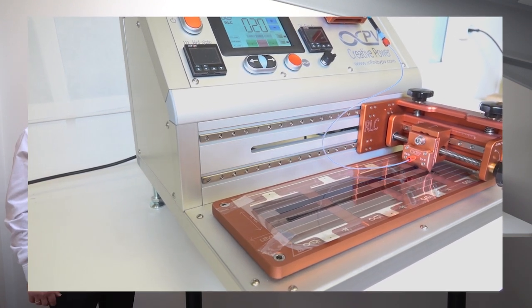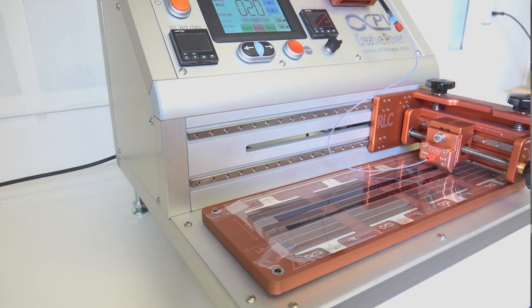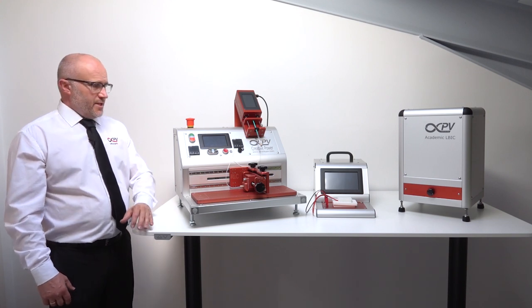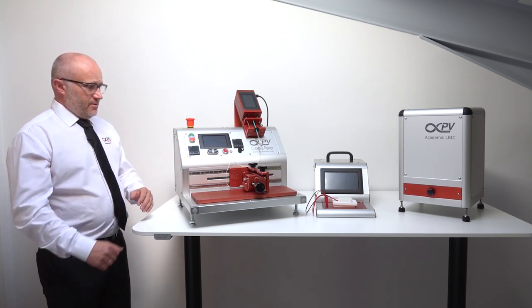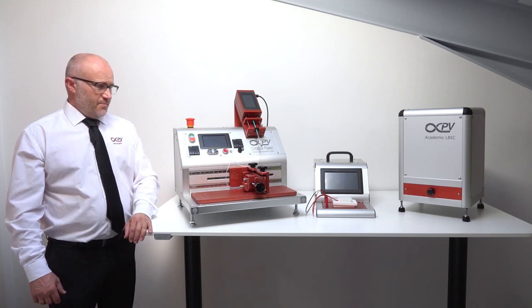It comes with powerful software that allows you to control all this, set up your experiments, and remember what you did. It's a system suitable for printed electronics, but the main focus has been on printed solar cells. It is a lightweight, small footprint, robust, and high quality piece of equipment.